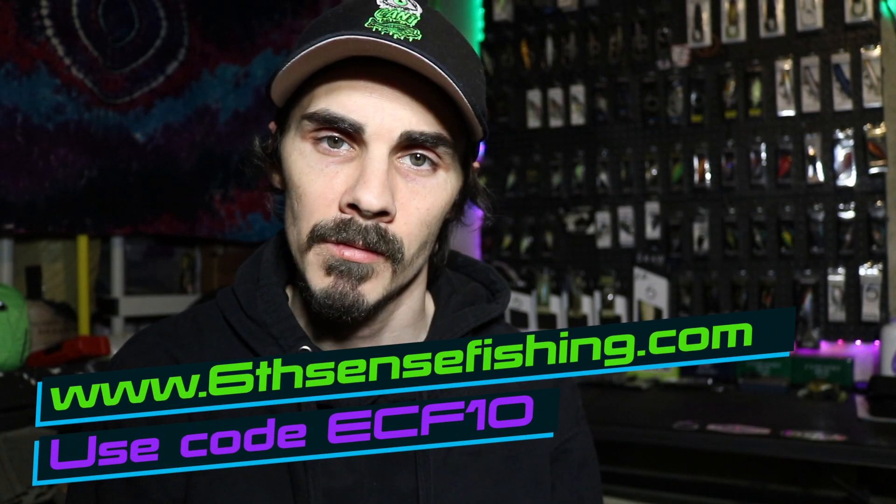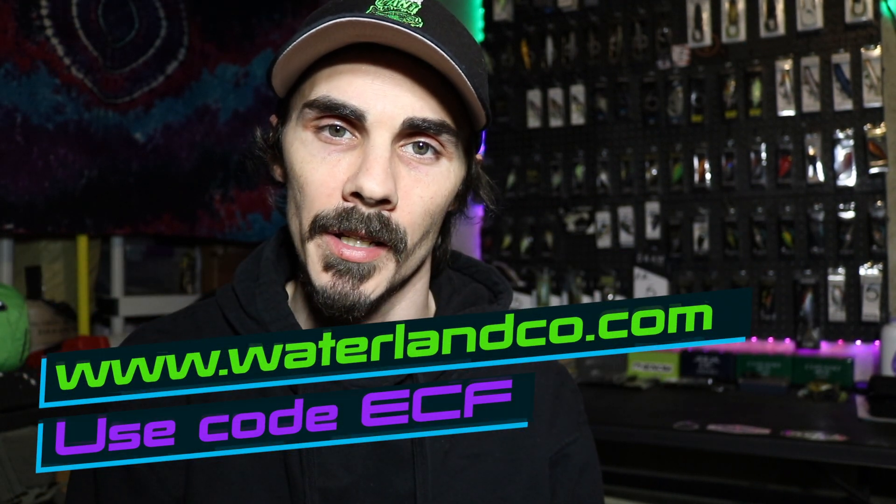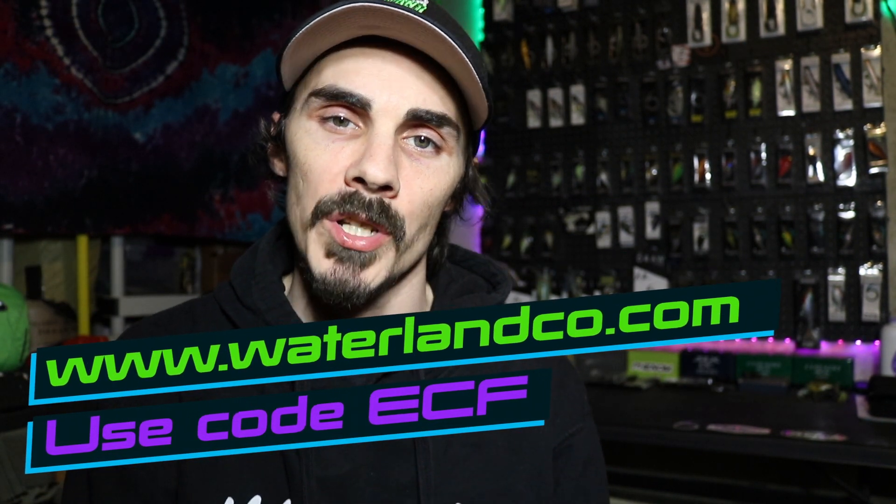I'll make sure to link everything down in the description that you see in the video to make it quick and easy for you to jump right to the website. If you're on the Six Cents website or Waterland, you can use code ECF10 on Six Cents Fishing and ECF on Waterland and it will save you a little bit of money.